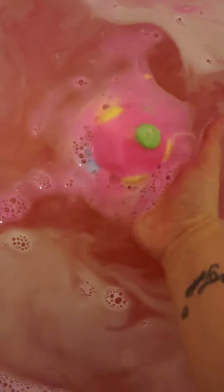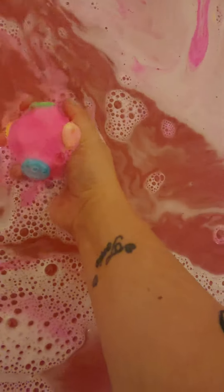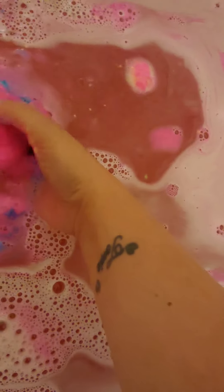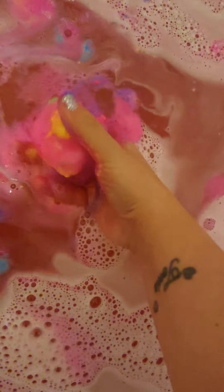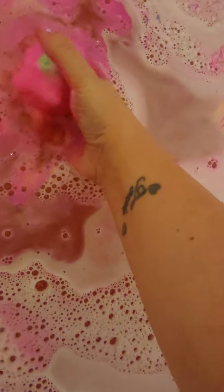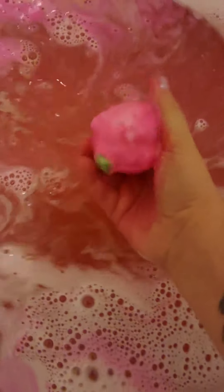I'm just going to hold it on my hand so you can see. I can't like break it up, so you can see the colours separate. I like sometimes doing this. You see all the nice colours in it.